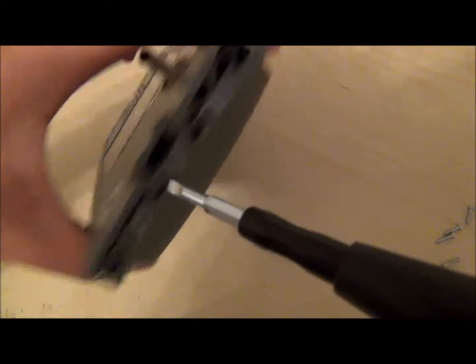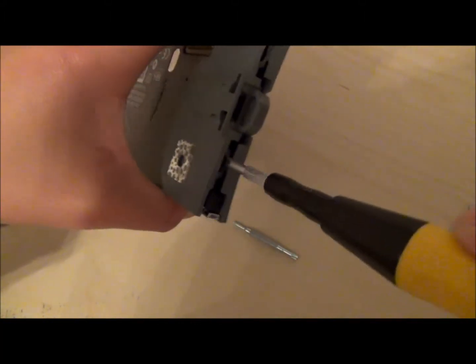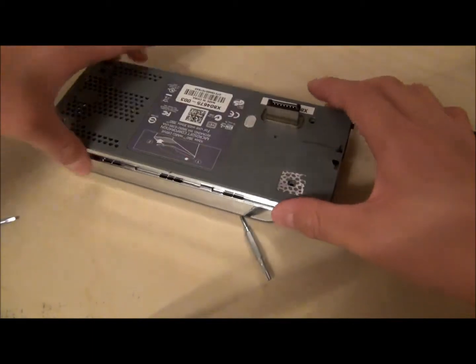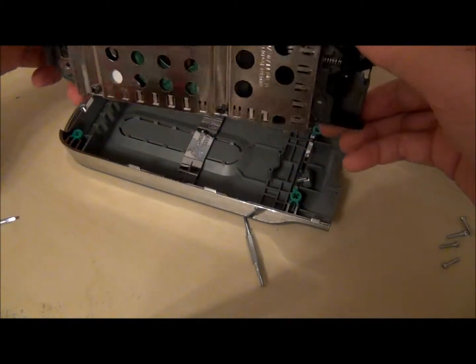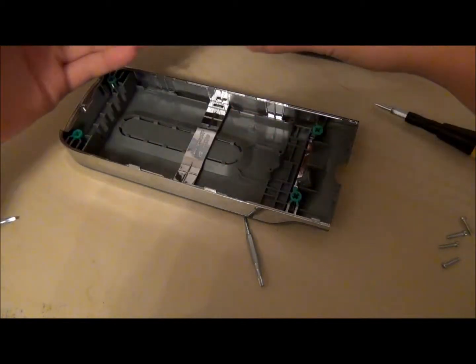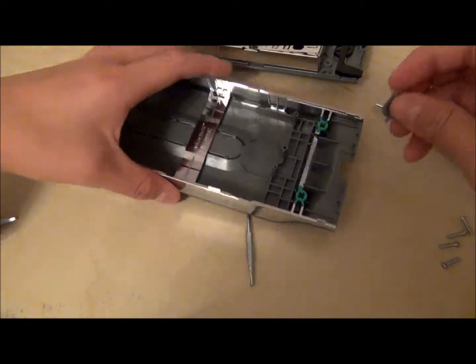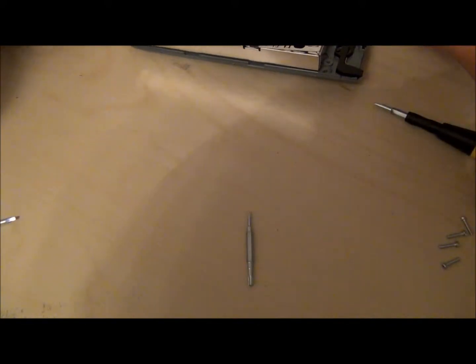Don't do it with too much force, because you don't want the holding to break or your hard drive to break. It clicks off. Once you've got them both clicked off, you can carefully remove the hard drive. You might want to keep all the pieces just in case you want to put it back.